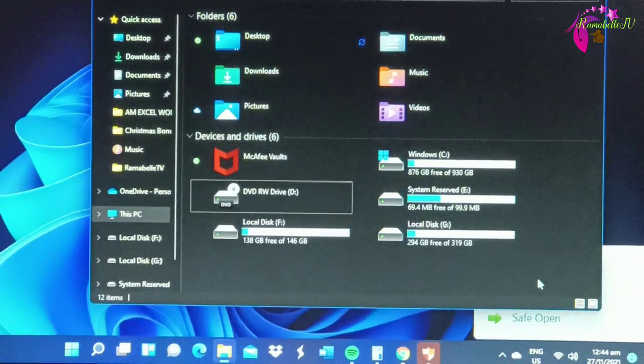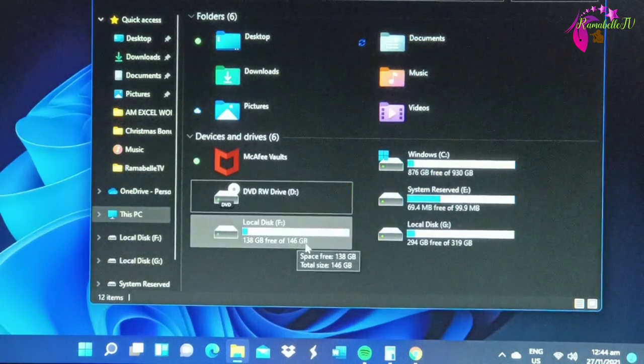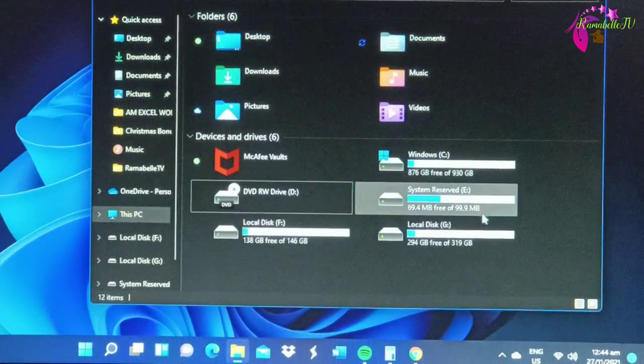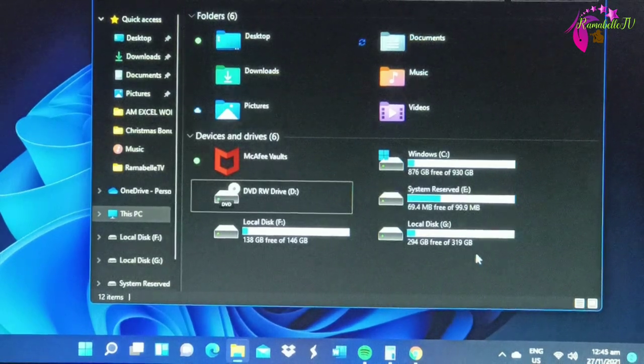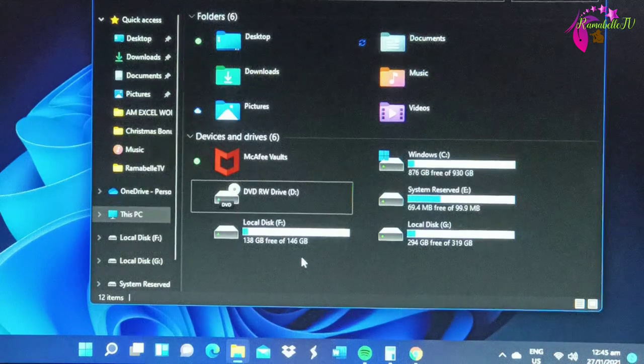So as what you see, the system received this one. There's a Local Disk F and the other one is Local Disk G. One partition is 138 gigabytes out of 146 gigabytes, and the other one is 294 gigabytes out of 319 gigabytes.